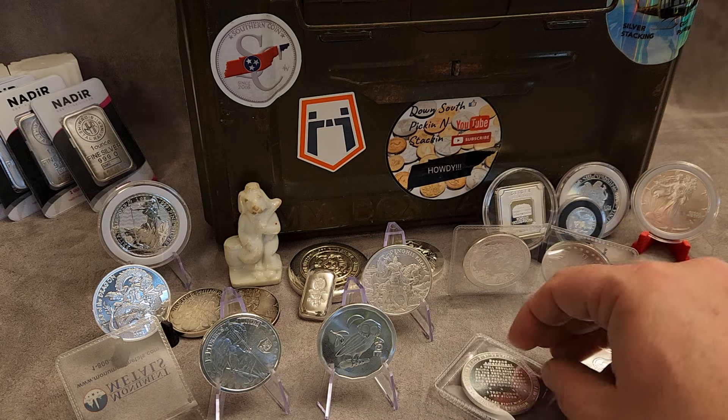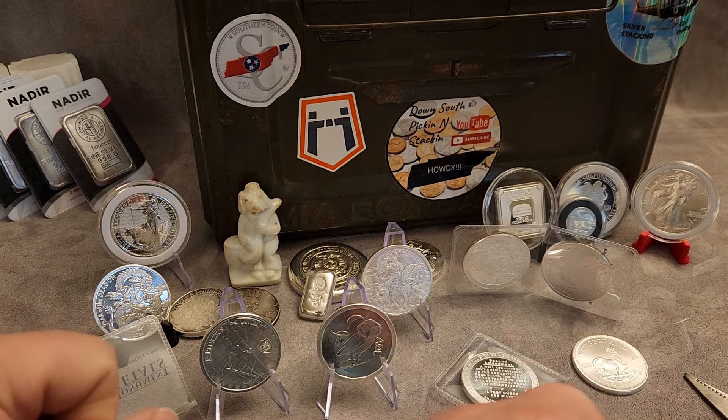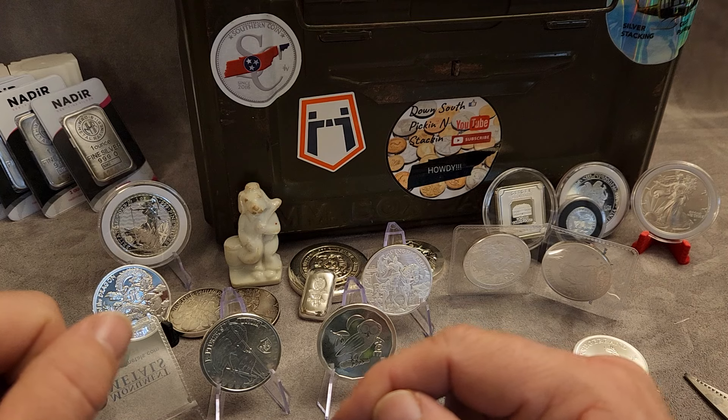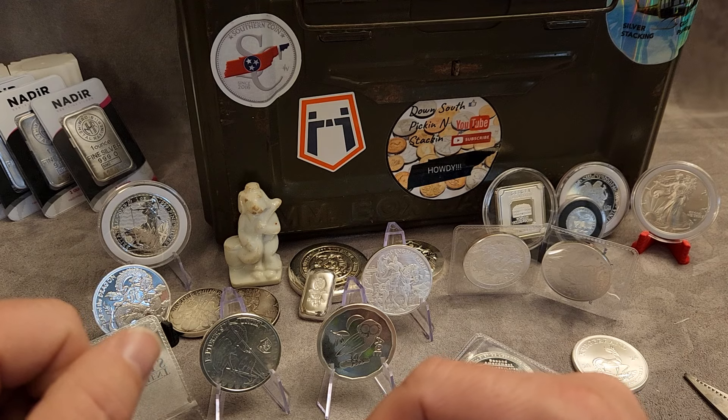Silver stacking is very interesting. There's so much that you can do, so many things that you can collect and stack. Aside from your deep stack — your heavy weight bars, tubes of Eagles and Buffaloes and whatnot — this is a fun and effective way of saving. So we're going to end it here. Don't ever forget that there is no greater treasure than that which is being set aside for us in heaven by our Lord and Savior Jesus Christ. I love y'all. God bless you, have a wonderful day.